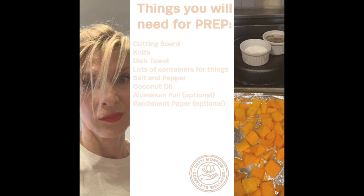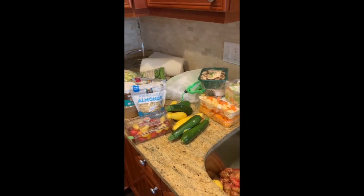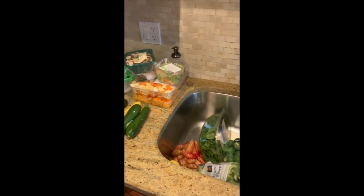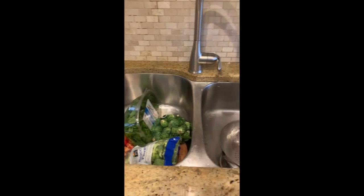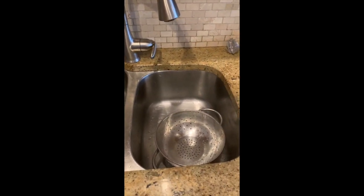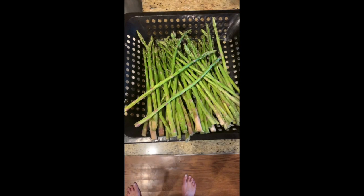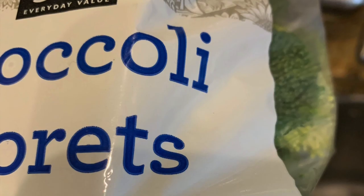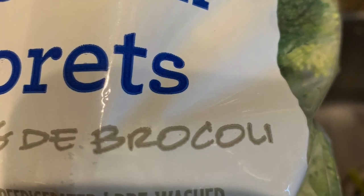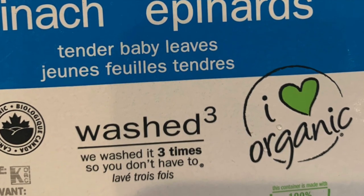Your next step is to get everything out. Do not put anything in the fridge, because if you do you'll start watching Netflix and you're not going to do this. I put everything out, wash it all, and have a place for things to go. I leave things in the bag and don't even take them out to wash. If anything says it's pre-washed, I completely believe them — I don't have time to re-wash everything.